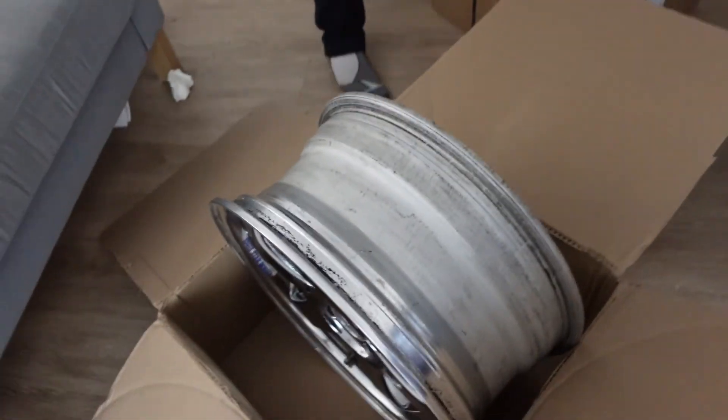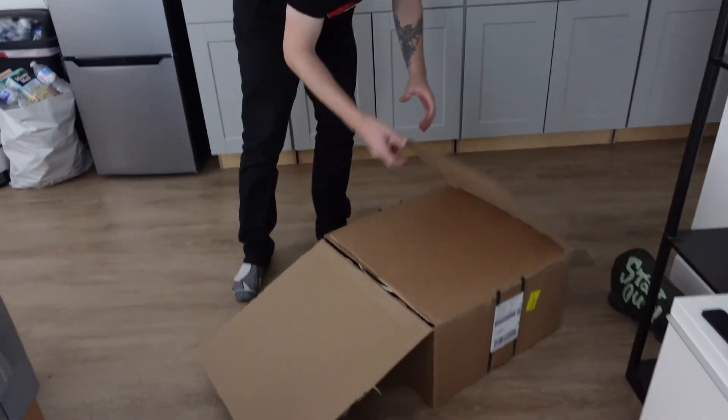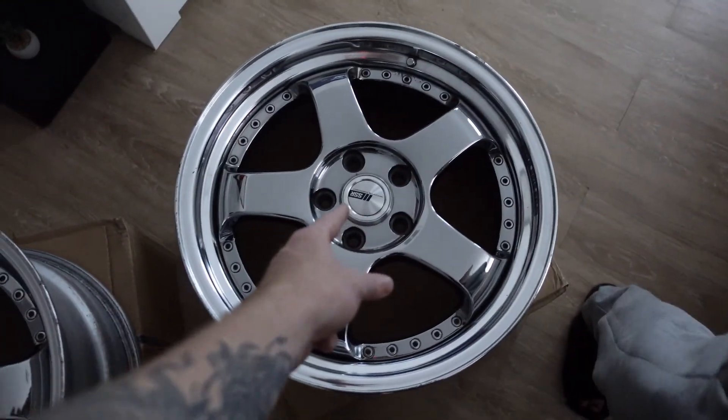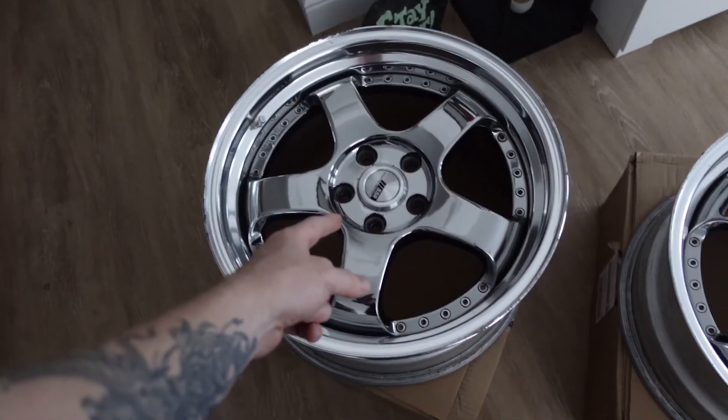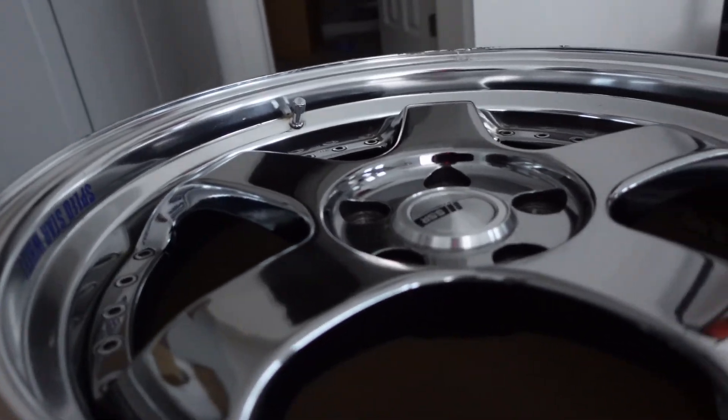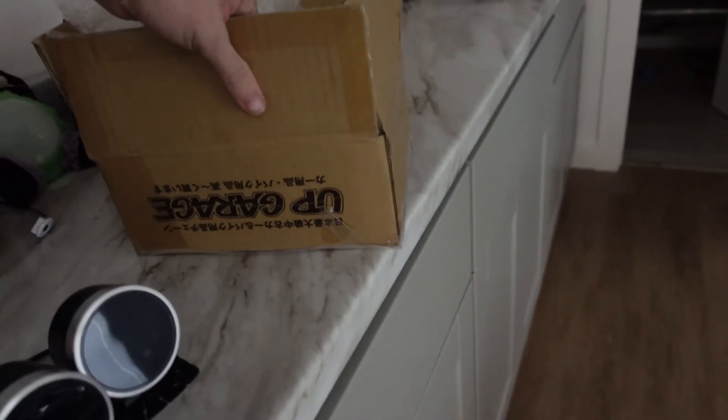And then we'll open up this one. So here we go. These are the fronts. These are the rears. You guys can kind of see there's a little bit bigger lip on these ones. These are the new wheels that will be going on the 2.5. So we got the gauges from Up Garage.